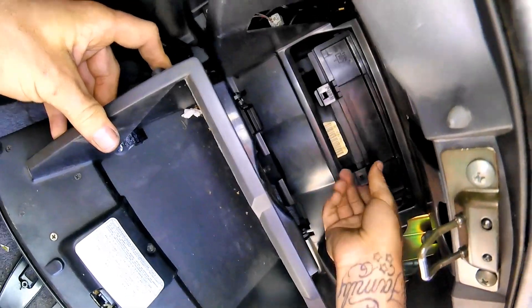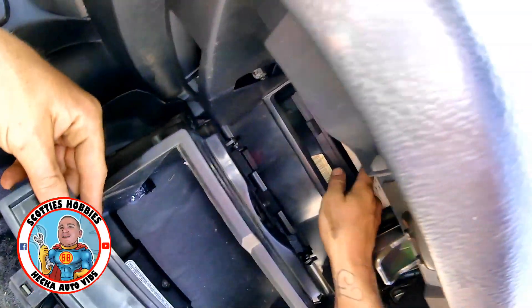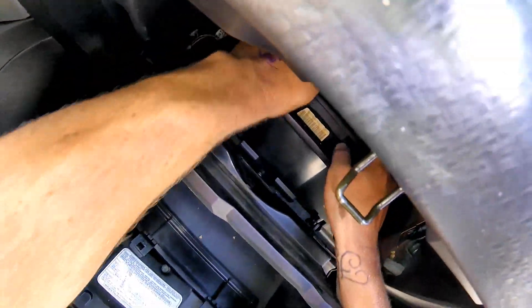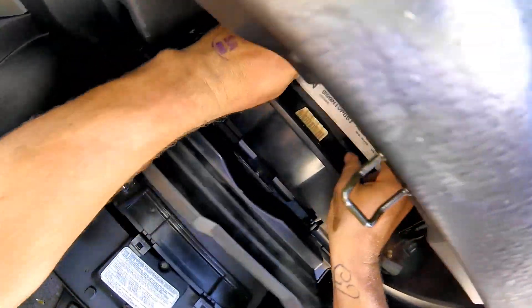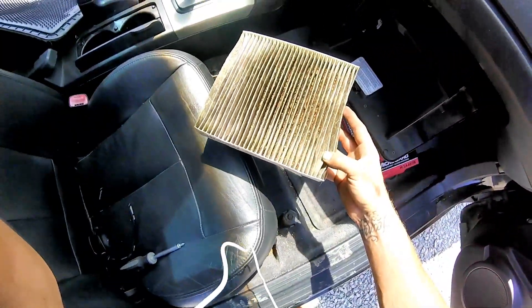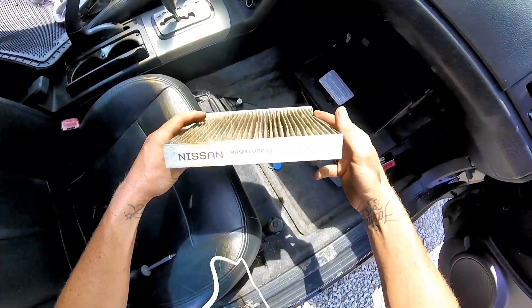If you do need a cabin air filter, make sure you look for a link in the description to purchase one. I should have a link for your OEM replacement and some upgraded cabin air filters to clean the air and get some pollen and dust out a little bit better. This one is really dirty — these are very commonly overlooked.